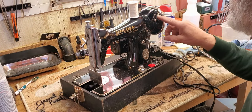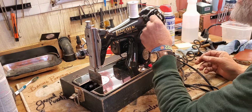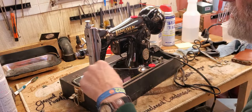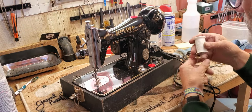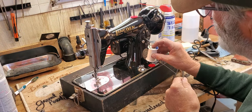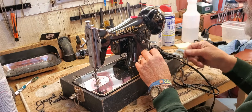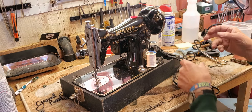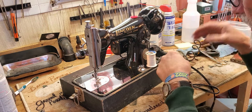This of course is your bobbin winder. To wind the bobbin, put your spool on the spool pin that's down by the bobbin winder, or into the tension device here, and then up to the bobbin.